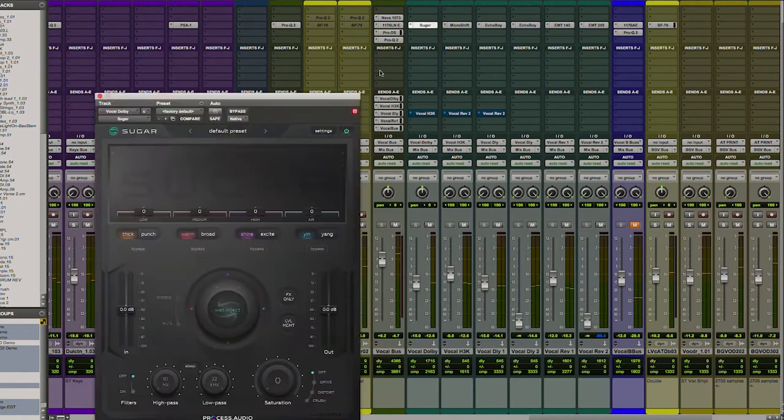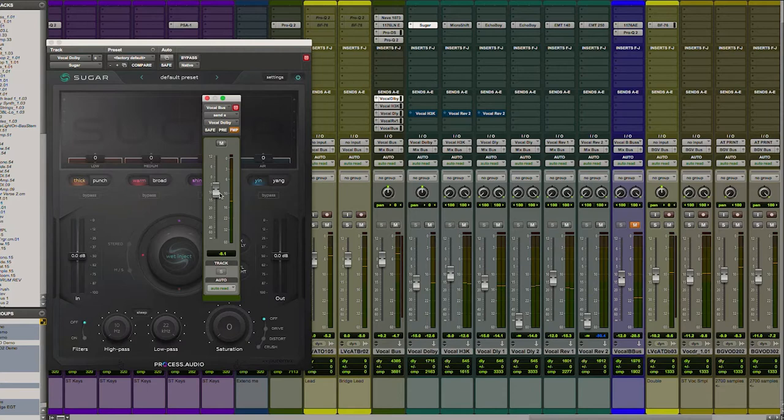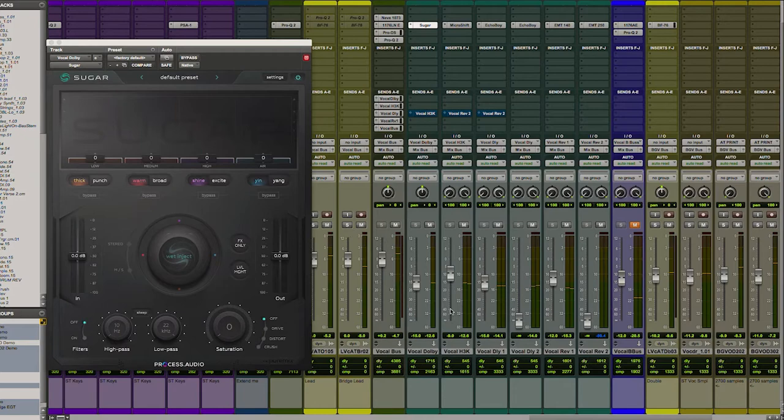Got Sugar in here. It's not really doing anything yet, but I'm using it kind of as a Dolby A effect — upper harmonic excitement, used like an aural exciter. It's in parallel, just adding a little bit of brightness.